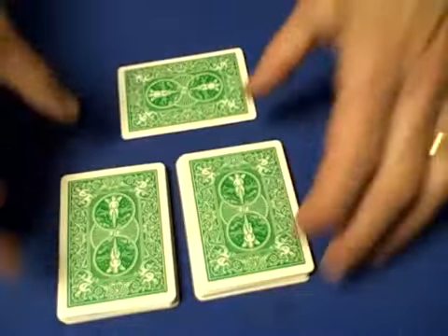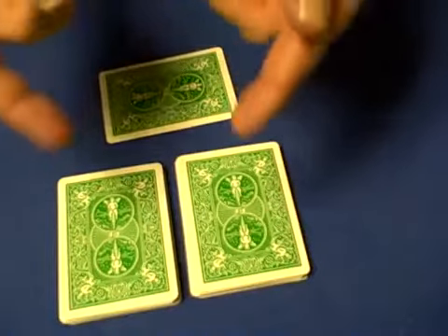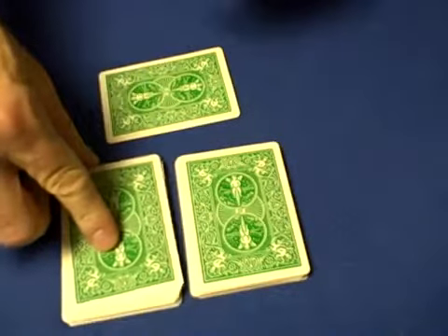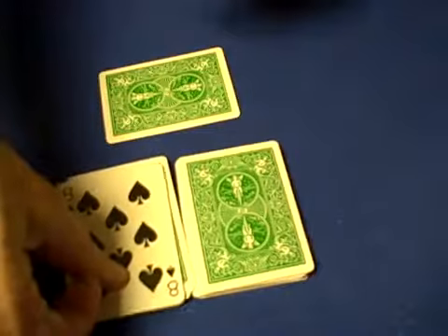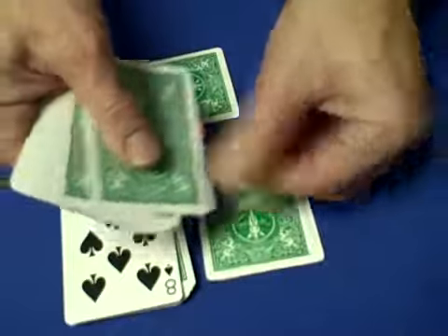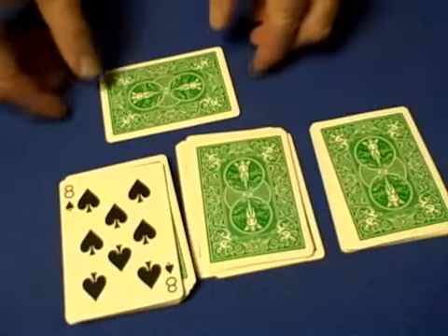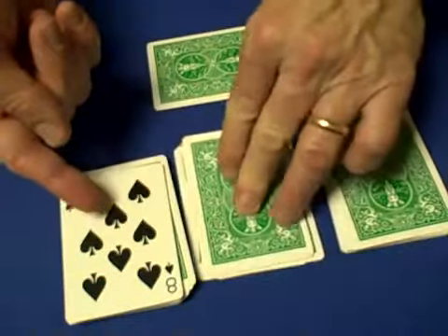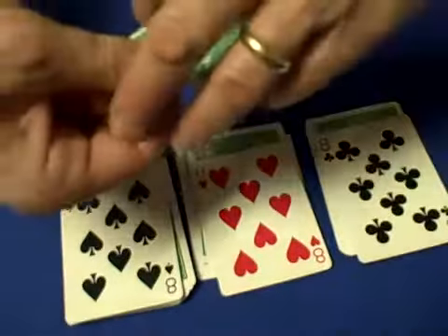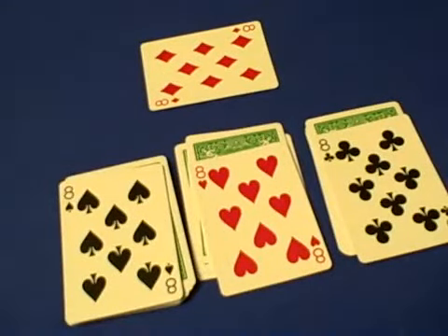You turn over the two halves of the deck and tell the spectator: 'I made a prediction, I had you stop wherever you wanted.' Now you ask them to point to one of the halves of the deck. Suppose they point to this half — you turn the card over and say, 'Okay, that's an eight, so we have to count eight cards down.' One, two, three, four, five, six, seven, eight — set this pile right over there. Now you have three piles on the table. You had one eight, two eight, three eights, and my prediction was the fourth eight.